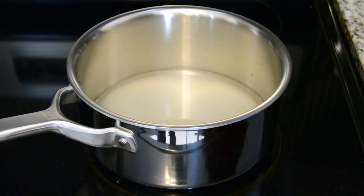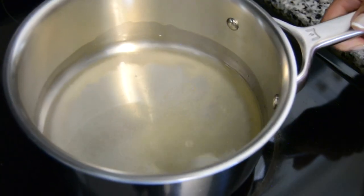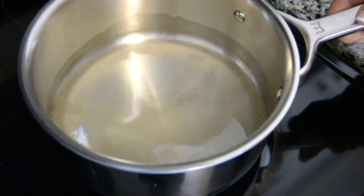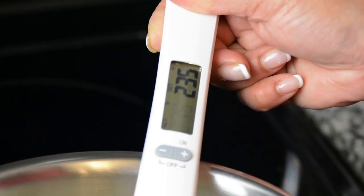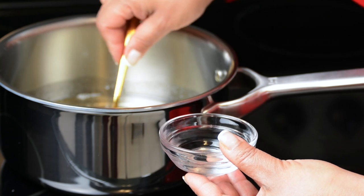You can see the sugar has started to melt and we're getting little bubbles. Occasionally you can just give it a swirl so that the sugar stuck at the bottom can move around. Using the candy thermometer we're going to check the temperature — and we've reached 235 degrees Fahrenheit.